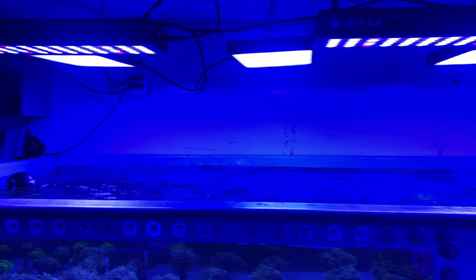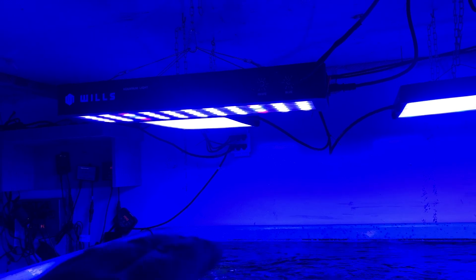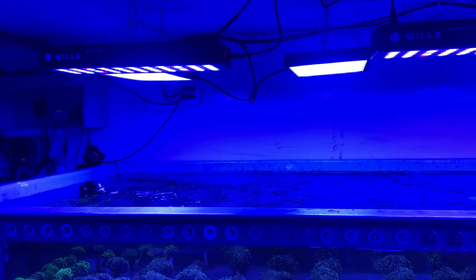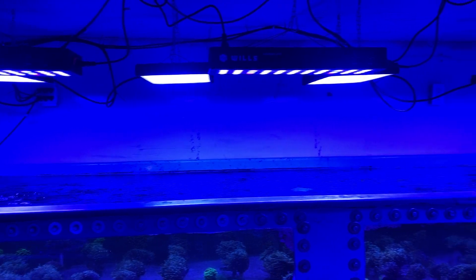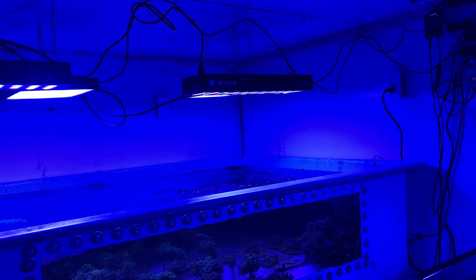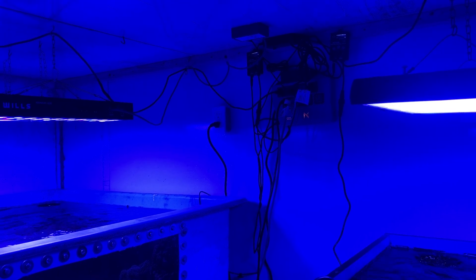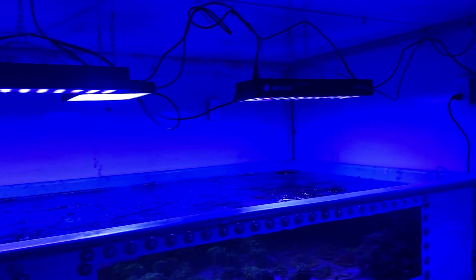It's real nice because I can turn the blues on separately, and they can ramp up from 0% all the way up to 100%, and then later on I can turn the whites on, and same thing — the whites will ramp up from 0% to 100%. The only drawback is the fans don't turn off when both channels are at 0%, so you have to run them through a timed outlet, or the fans would just stay on all the time.